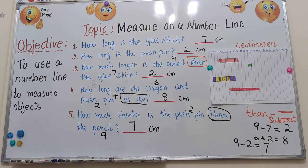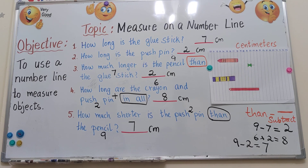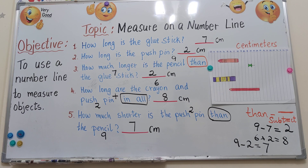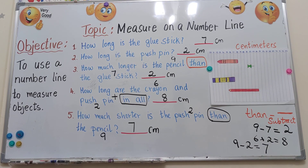So this is how we measure different objects using a number line. Wherever the object is placed between the lines, start from 0 and count from the second line: 1, 2, 3, 4, and so on.